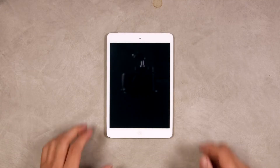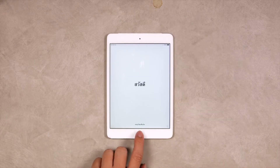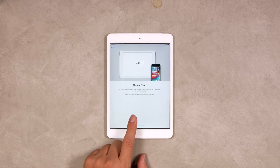First, unpack your iPad, and once you power it on for the first time, you'll be greeted with the setup screen. Please follow the steps as shown on the device. Here, you'll also have an option to use your iPhone or iPad running iOS 11 or later for quick setup. But of course, you can also choose to set it up manually, which is what we're going to do in this video.